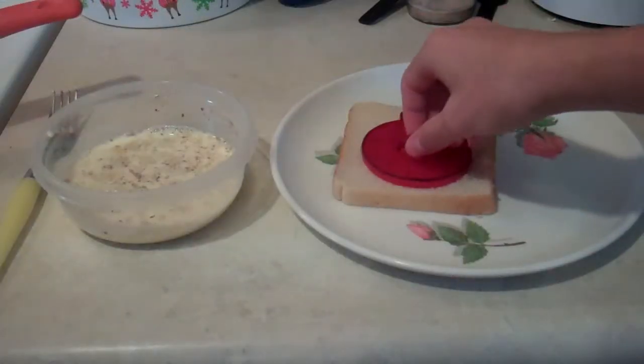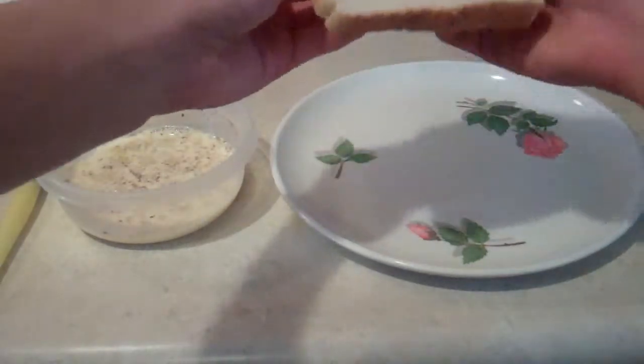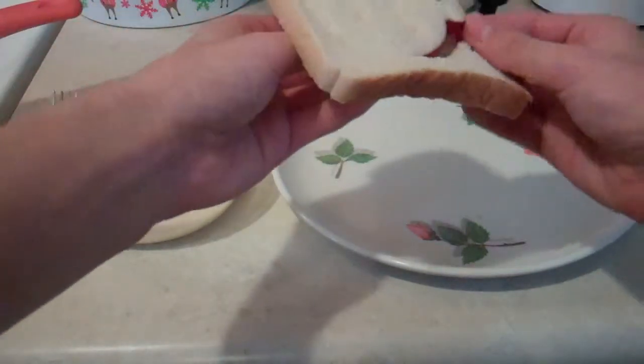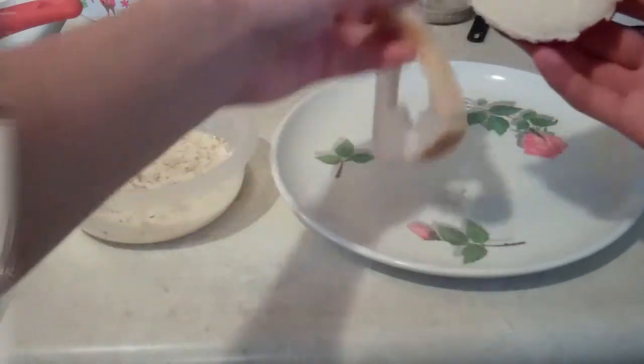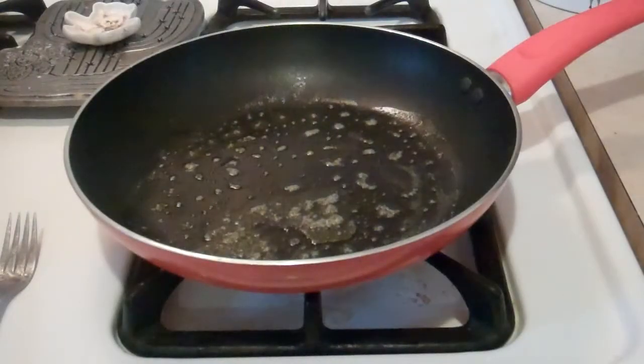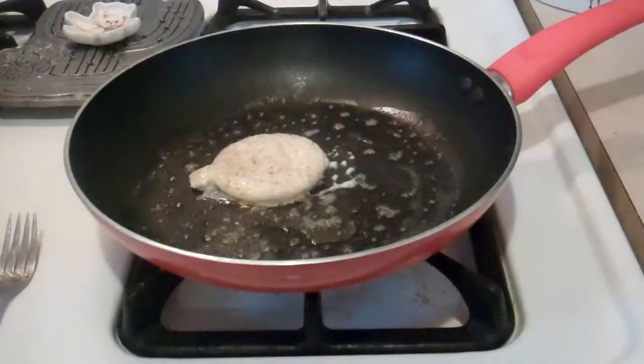Use the cookie cutter to cut out the shape that you want out of the bread. After you batter the bread, you will need to cook each side of the bread for precisely 45 seconds.